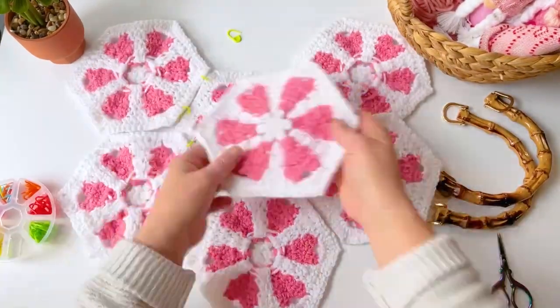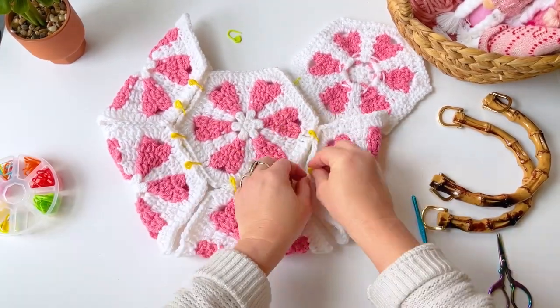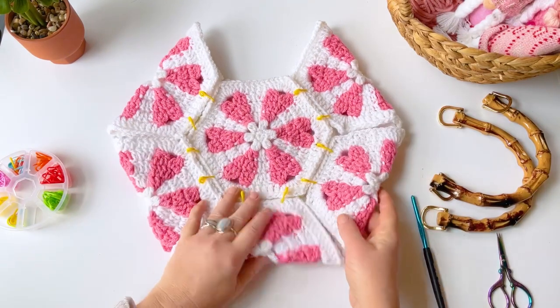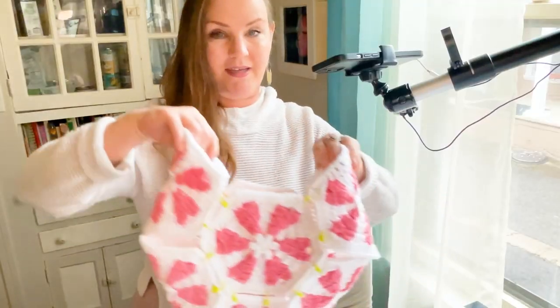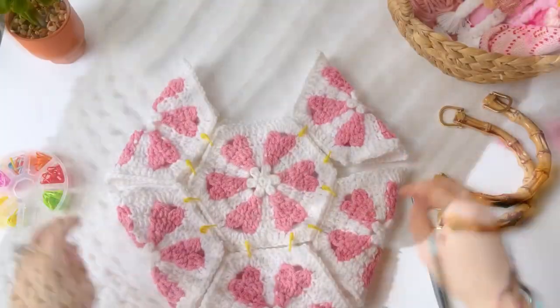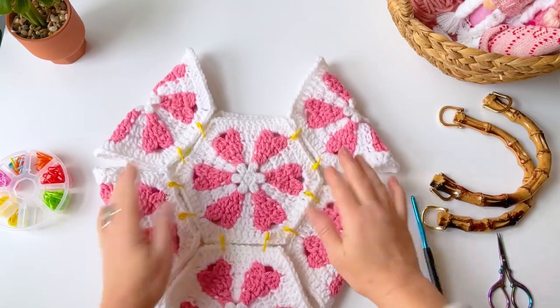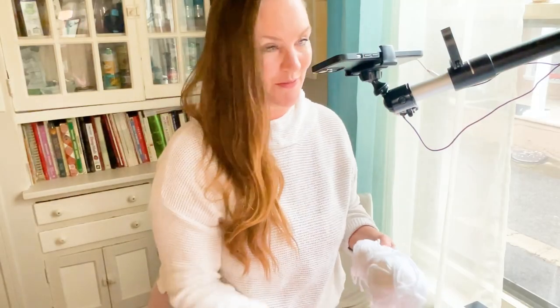I'm going to flip it over and do the other side. This gives us a better idea of how we can weave these together — there are so many ways. I'm going to leave these parts kind of loose and you can see when you pick it up this is what your bag is going to look like. It's so cute — I love it, love love love it!